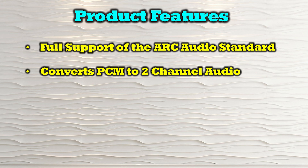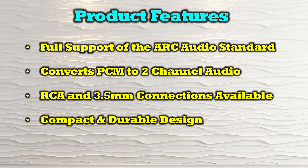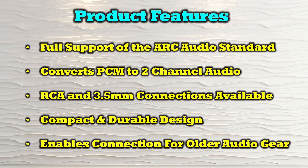It easily converts PCM audio to two-channel analog audio. It offers both RCA and three and a half millimeter connections. It provides a compact and durable design and enables easy connection for your older audio equipment to your newer digital media gear.